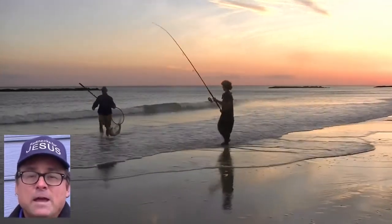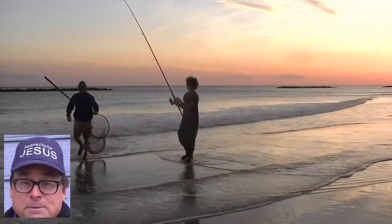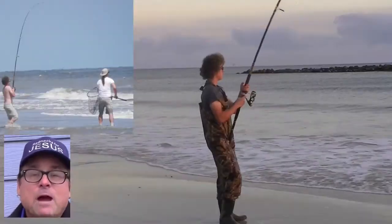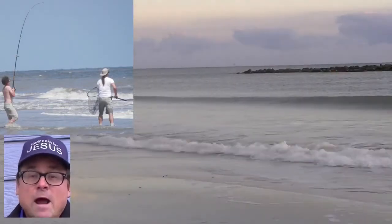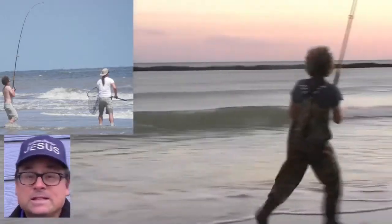These rods have handled redfish up to 30 pounds, alligator gar up to 5 feet long, and sharks up to 4 feet long without any problem. We also like these rods for freshwater bank fishing applications that require more casting distance than we can get with normal 6- to 8-foot rods.